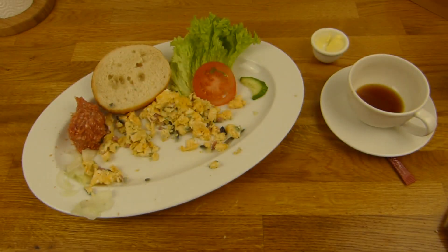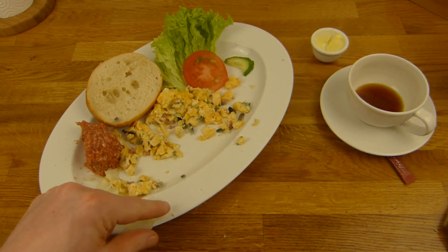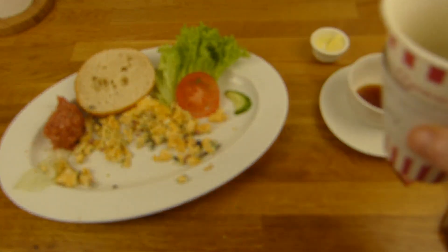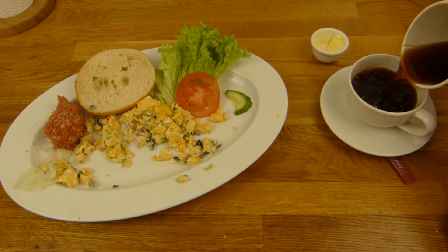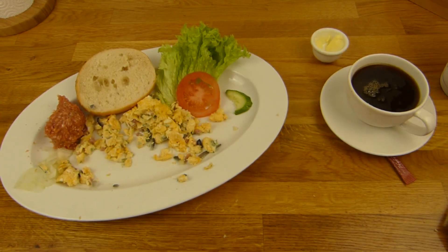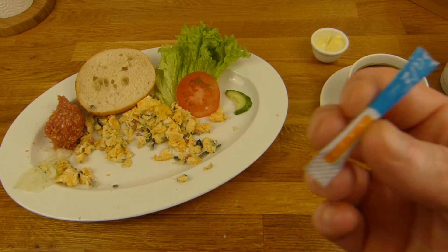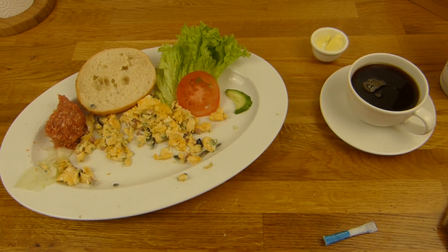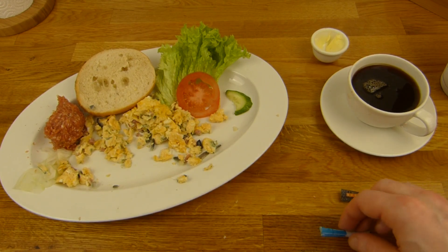Ich mag da immer Zwiebeln drauf machen - hier sind sie geschnitten, das schmeckt irgendwie noch geiler. Dazu gibt es einen Kaffee wie immer - 2,30 Euro. Bäckerei-Kaffee schmeckt mir nicht so gut. Das hier ist Salz - kann man reinmachen, aber ich brauche das nicht unbedingt drin, denn es sollte mir ja noch Ei schmecken anstatt salzig.